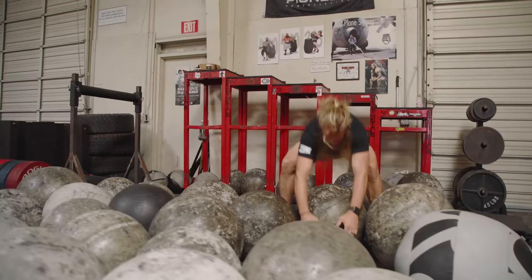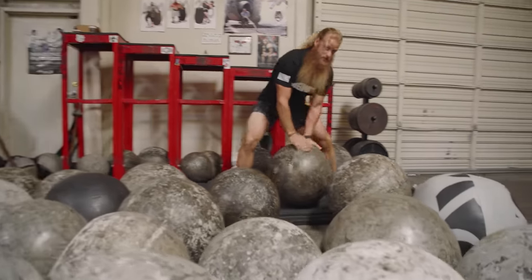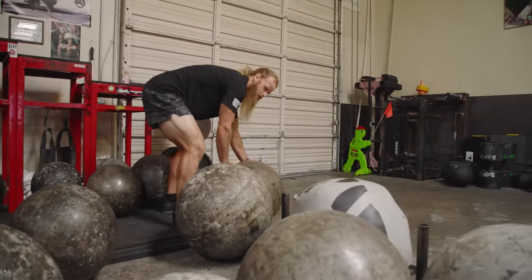Let's do it for the review. It's a 305-pound stone — hopefully I didn't bite off more than I can chew.